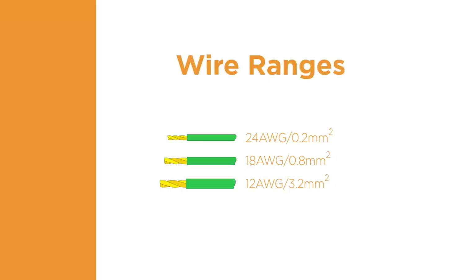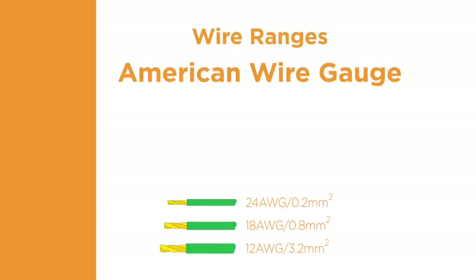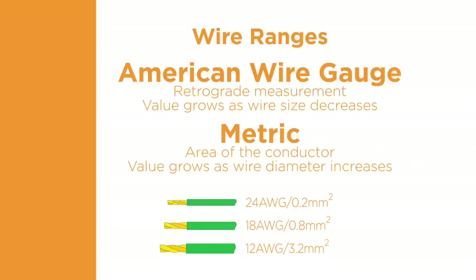The selected size of the wire is usually based on the expected power requirements. There are two common methods of identifying wire size: American Wire Gauge, abbreviated as AWG, and Metric, which is measured in millimeters squared. The AWG numbering system is a retrograde measurement system — as the diameter of the wire gets smaller, the AWG number grows larger. The metric system represents the area of the conductor, and the value grows proportionately larger as the wire diameter increases.